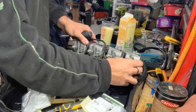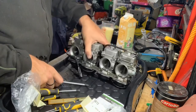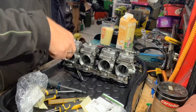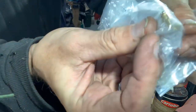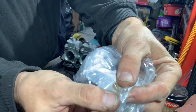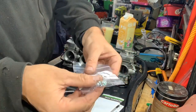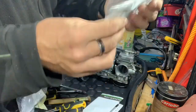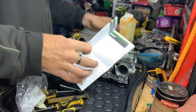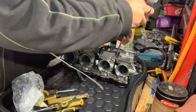That's off now — and you can see they do flex about a bit if you're not careful. On this particular one I'm just going to do the jets at the bottom and the seals at the bottom. I've got the new parts here: four new pilot jets, some extra screws, and some seals.